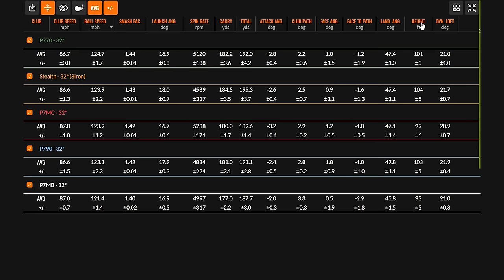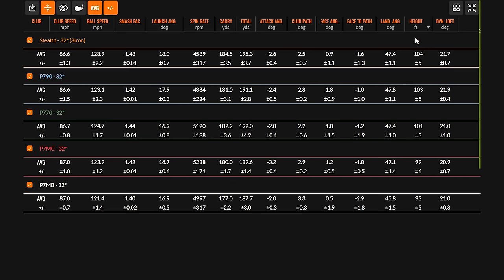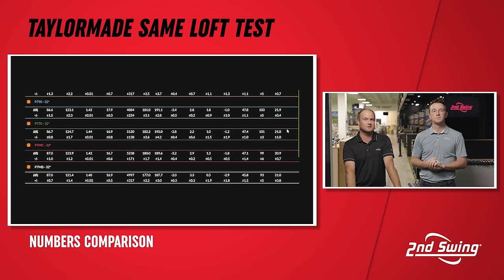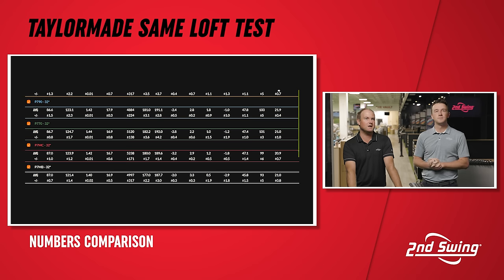The thing I want to note too — we talked about the flight and kind of the trajectory. There were three clubs that went over a hundred feet for average peak height. They were the three irons that you think of for distance: Stealth, P770, P790. And then the lowest flight was the P7MB and the P7MC. Basically the other way to put this is that those irons, the golfer has to provide some of the performance and the speed to get the ball into the air, whereas the P770, P790, and Stealth, the golf club will help the player get that ball into the air more. Looking at dynamic loft, that's how you present that club at impact. You can see the dynamic loft just a touch higher with the Stealth and the P790 — those are designed to fly a little bit higher.